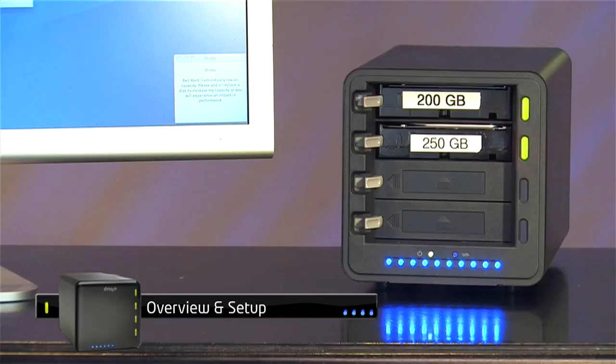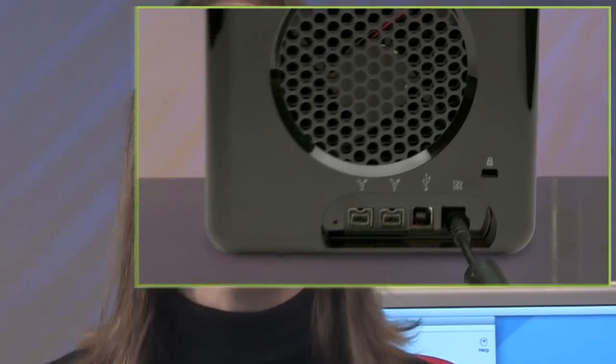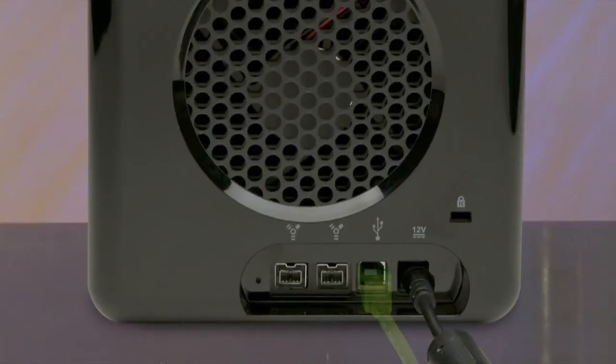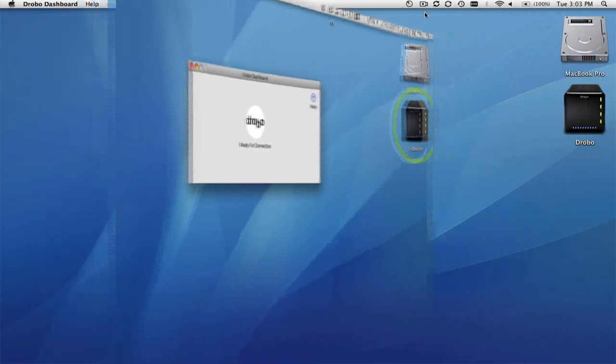Drobo holds up to four hard drives for nearly unlimited capacity while always keeping your data safe and accessible. Drobo simply hooks up to your Mac, PC, or Linux computer by USB 2.0 or Firewire 800. Drobo shows up as one big external hard drive.